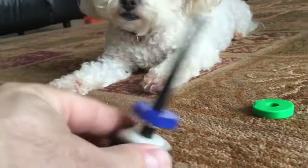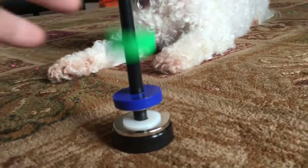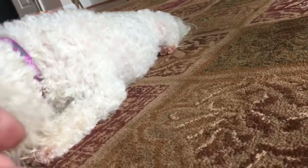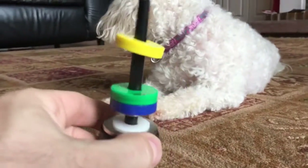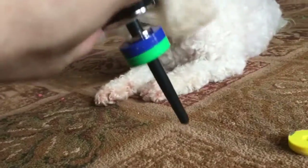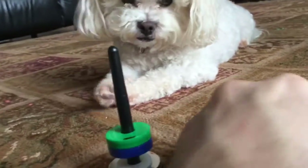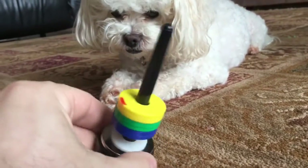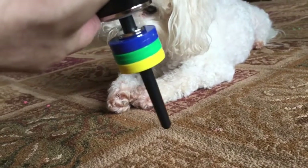Now look — the blue stays and the green falls off. But watch this — now the blue and the green stay. Watch — the blue and the green stay, the yellow falls off. But wait, there's more. Look — oh, now they all stay!